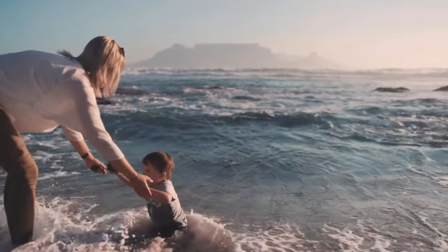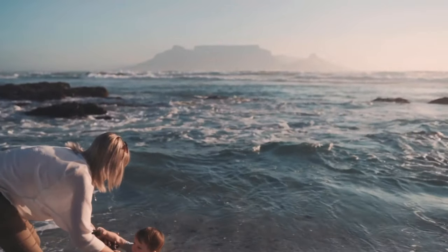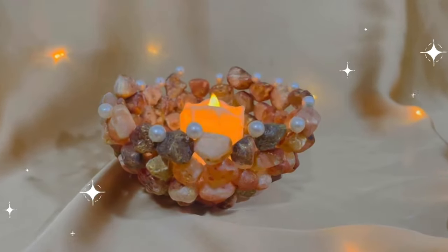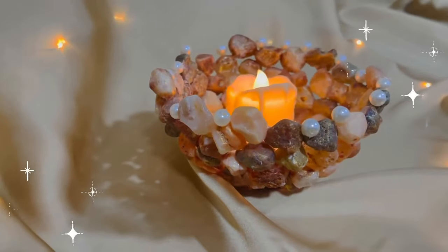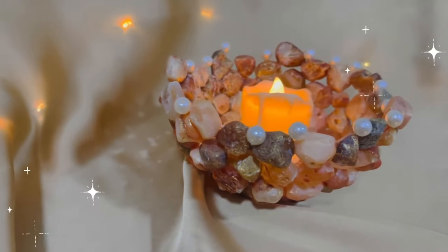These river rocks and pebbles can be used in n number of ways for your home decor. So here I am with one such easy DIY — a stone candle holder that you could create using these stones or pebbles.